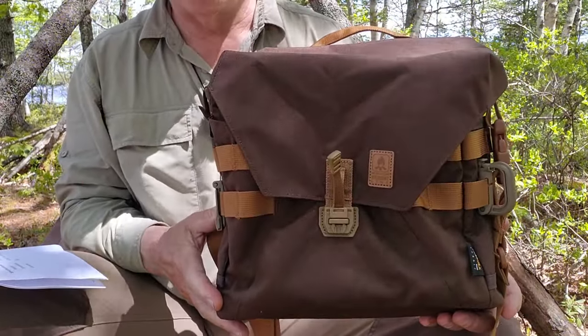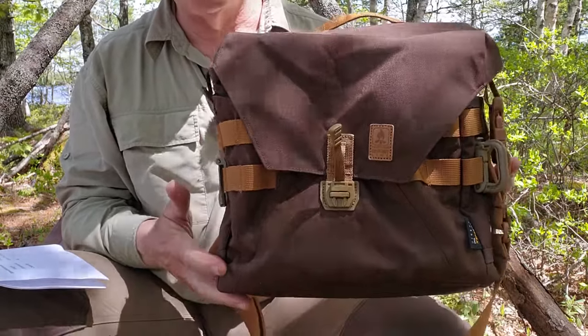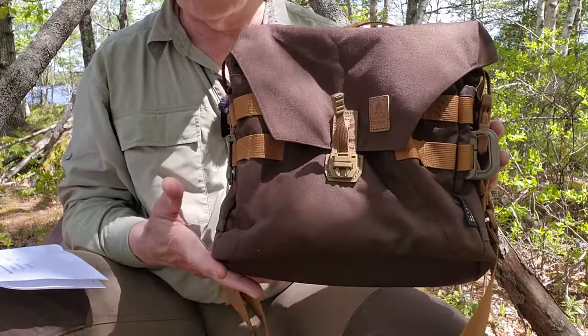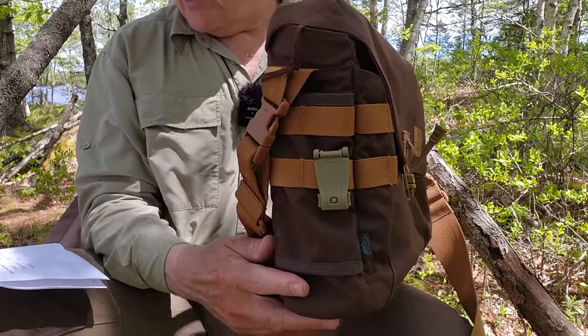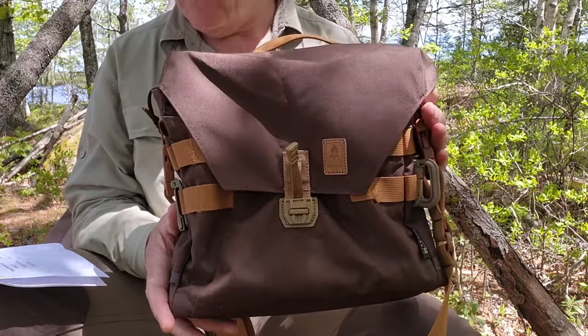I'll reposition the camera to focus on the bag and go over all the design features, materials, and size specifications, then give you my thoughts on using it. Starting with the physical specifications: the overall weight, empty, is 17 ounces — 470 grams, just over a pound. Dimensions are 11 inches high, 11 inches wide, 3.9 inches deep — that's 28 by 28 by 10 centimeters — and it's rated at 8 liters capacity.